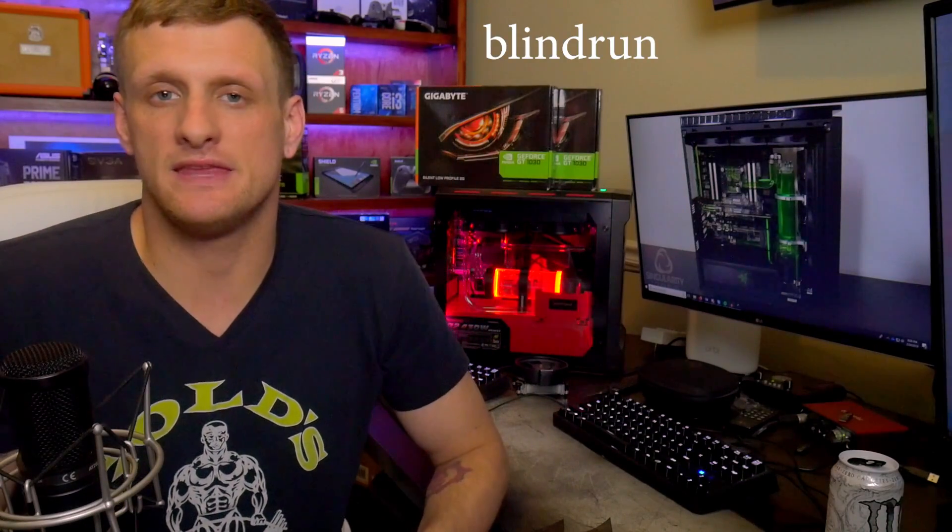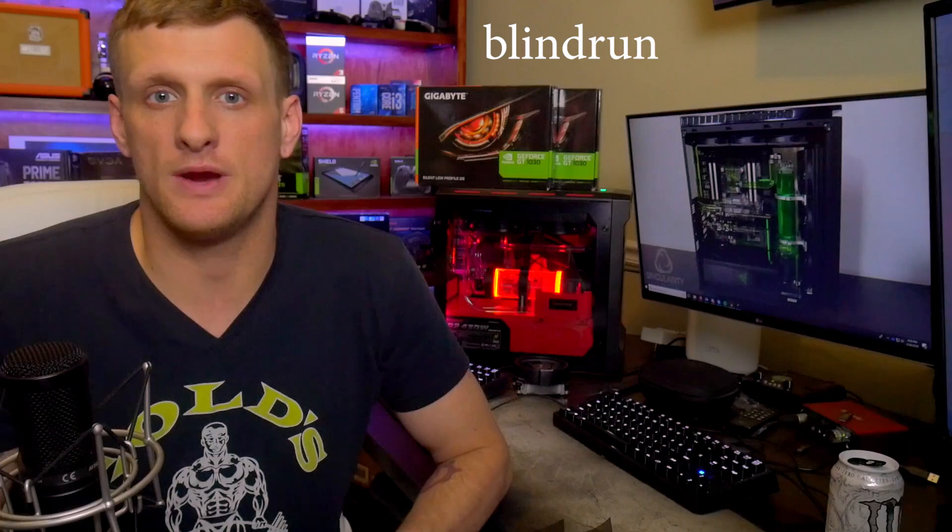What's up guys, it's Blind Rod with Son of a Tech once again. While we had the early review on the new AMD Ryzen 5 2400G, unfortunately today we're going to have the late review for the AMD Ryzen 3 2200G.